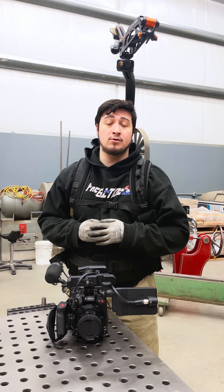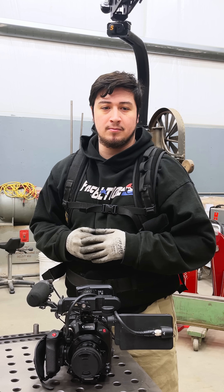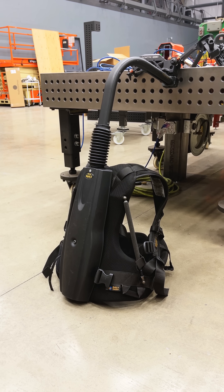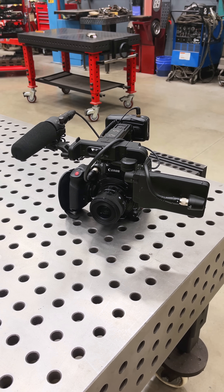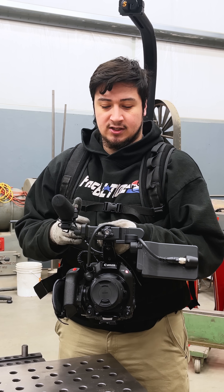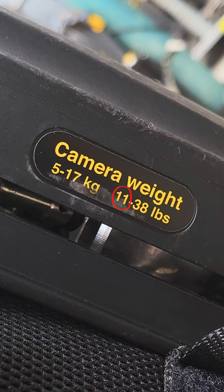Hey guys, my name is Alan here with the video crew at Fireball Tool and we have a big problem. See this backpack here? This is the EasyRig VarioFi backpack and we want to attach our main camera to this backpack rig for stabilization. However, this camera does not meet the minimum weight requirement for this rig.